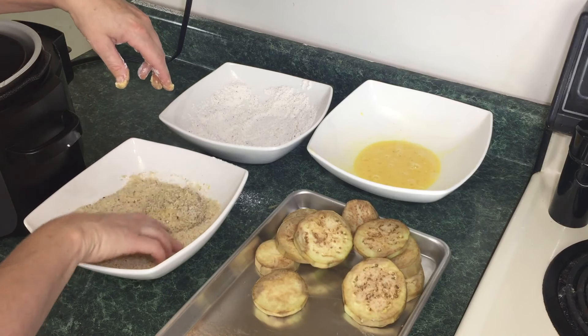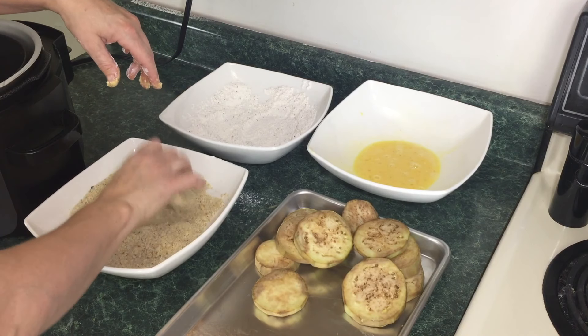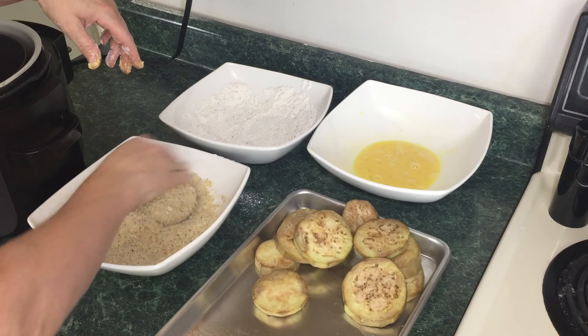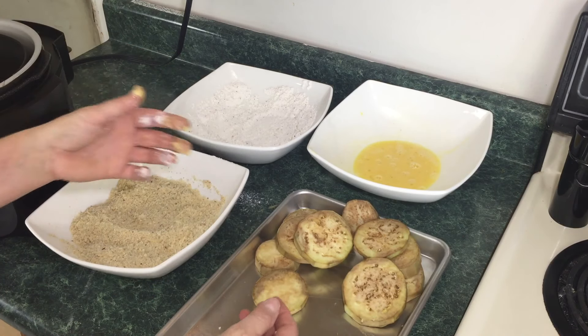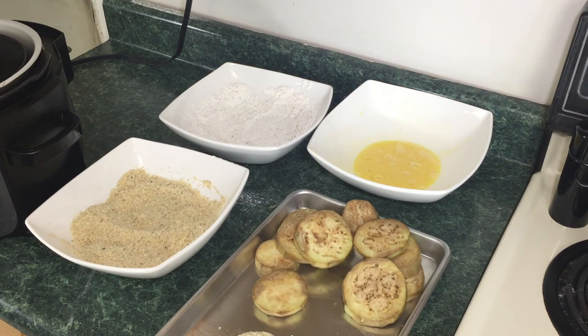Once I'm off camera it's going to be a two-handed affair. You want to push that crunchy, cheesy goodness right into these eggplant pieces. These eggplant pieces never fail — I just like to eat them plain or on a sandwich. So let me go ahead and finish these up and then we'll pop them into the air crisp basket.